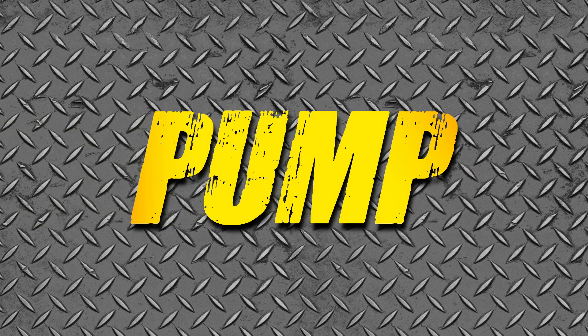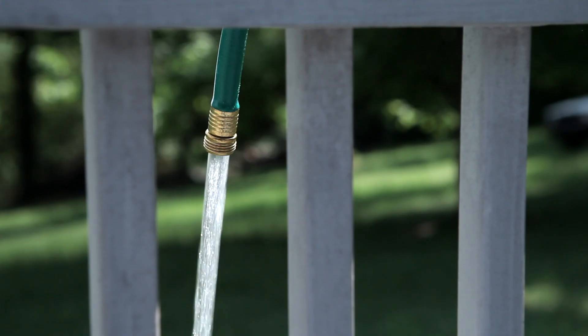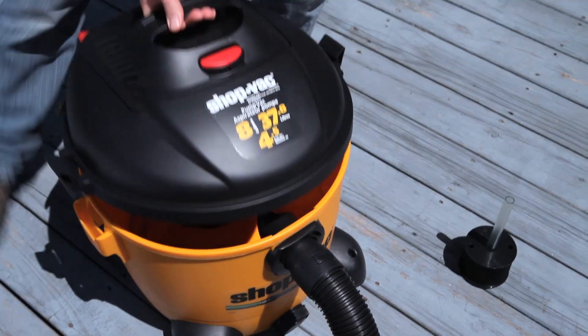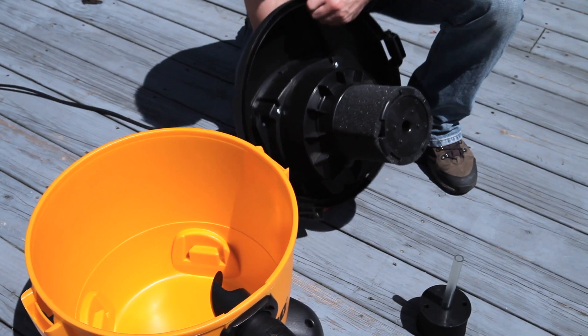No more carrying heavy tanks of water from one place to another. The ShopVac PumpVac does it for you. The ShopVac PumpVac features a built-in water pump right inside the vac.